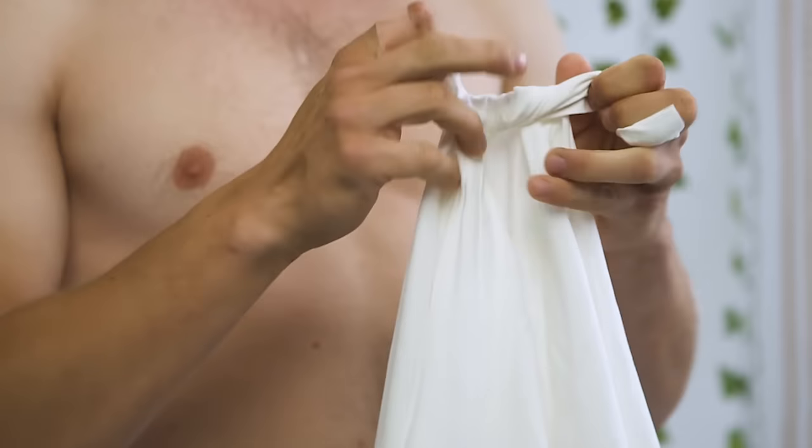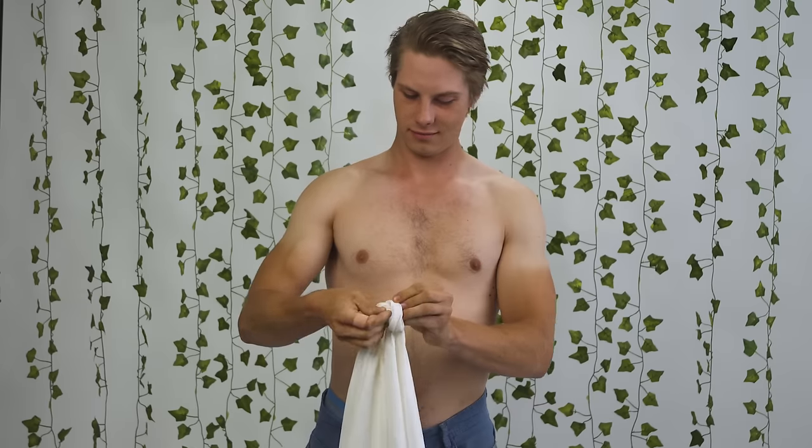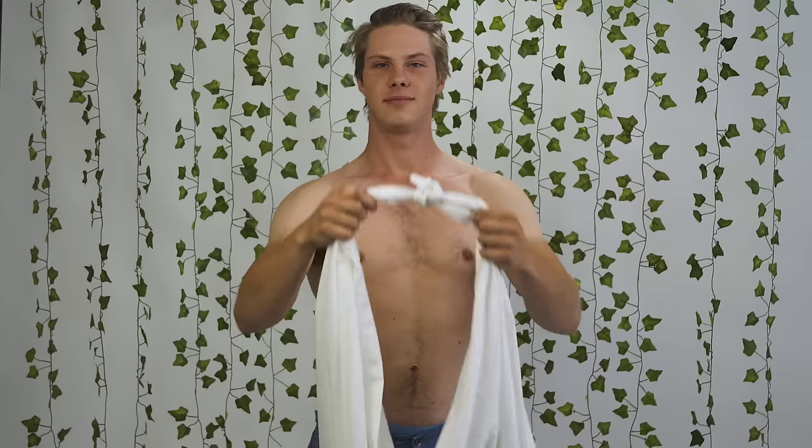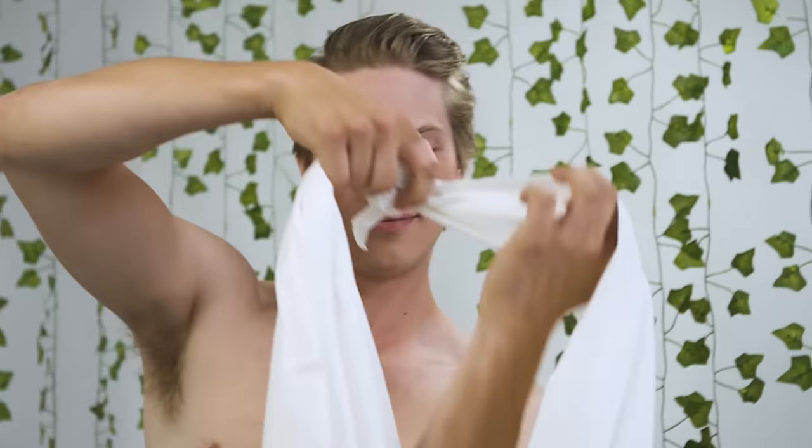Step 1. Grab your sheet by the corners on one of the short sides so that it's taller than it is wide, and tie the two corners together. Step 2. Put the knotted side of the sheet over your head and one of your arms onto the opposing shoulder.